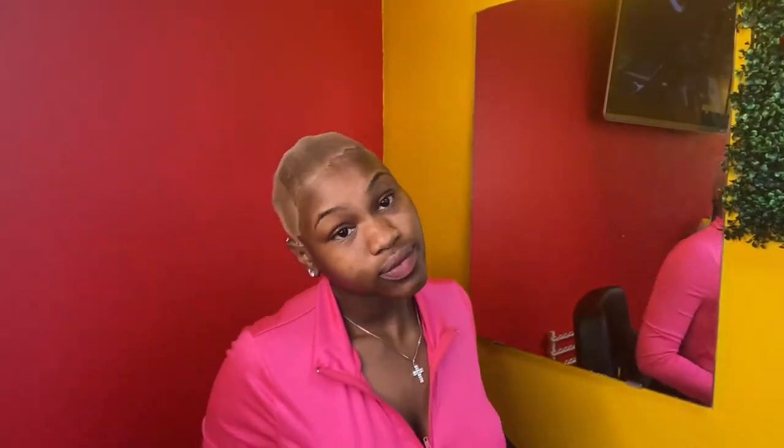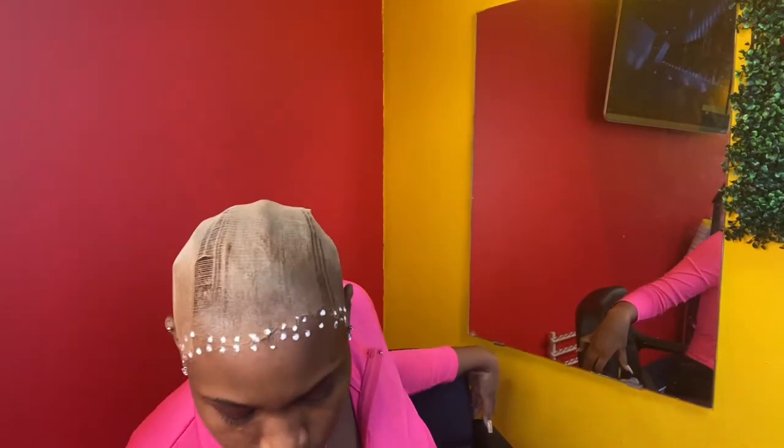So let's get into it. I use Bow Hold as my glue to hold down the lace. The way I do it, I just dot it around my hairline - two dots in each area, one on the cap, one on my skin. I rubbed it in and it got really clear really quick, that's how Bow Hold works. I used the blow dryer to dry it quicker, make sure it was completely clear, and then went in with my second coat and blended it in.